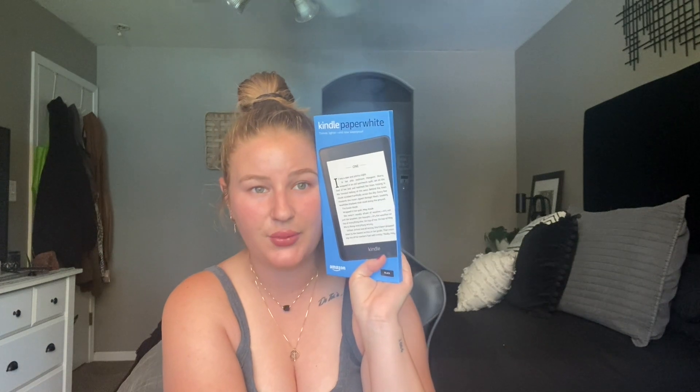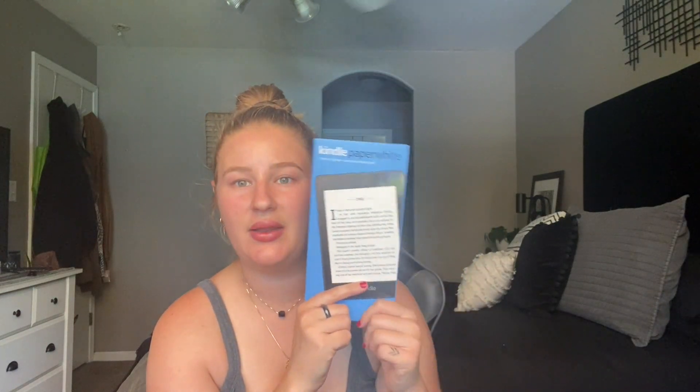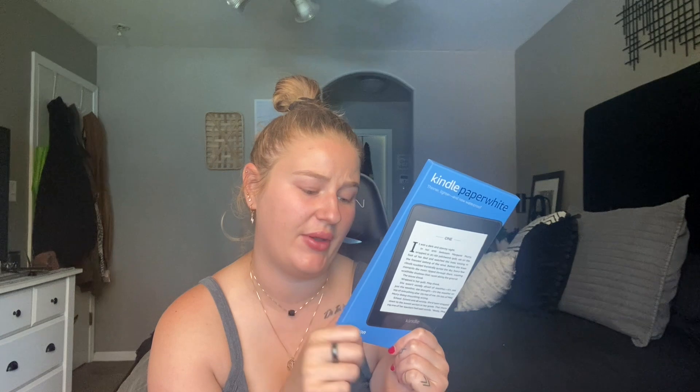I've always wanted to try the Kindles, I just never wanted to pay $120 for one. But paying $60, broken up over the next five months, is more my cup of tea. And it's also waterproof and glare-free, so if you're going to be at the pool and that sort of thing, that's kind of why I wanted to go this specific route rather than continuing to read on my phone.